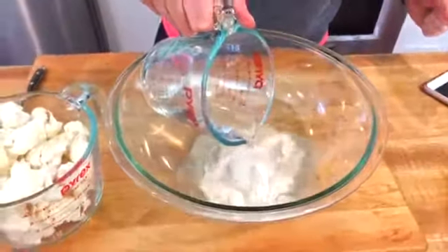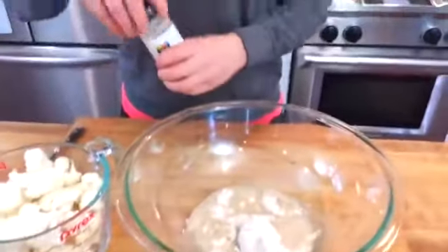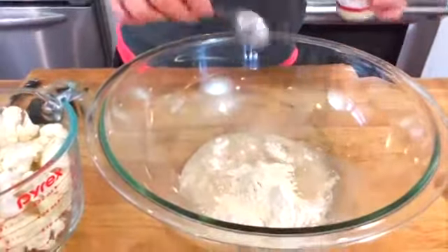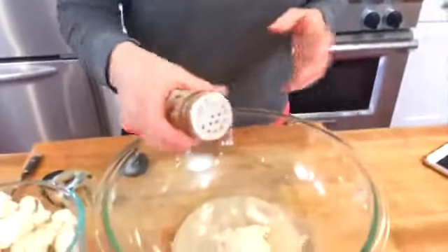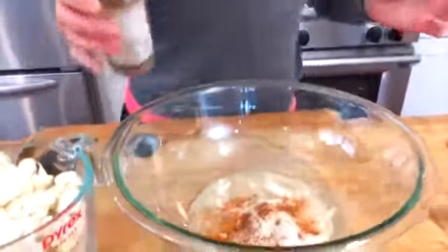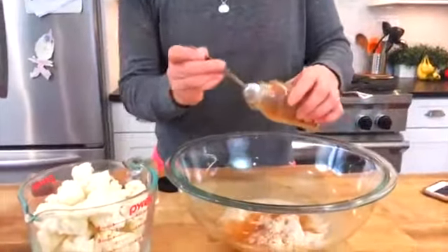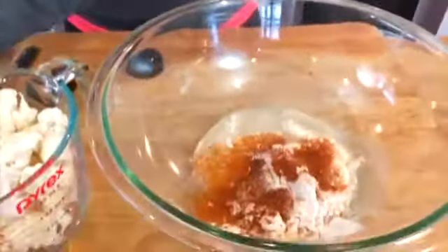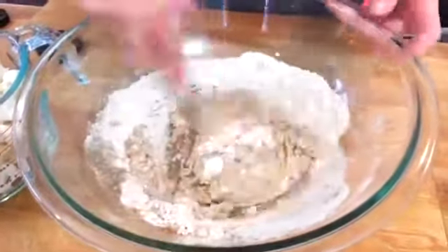Then I'm adding just about a half a cup of water. I'll show you the consistency we're looking for, and if we need to add more or less water. Then you add some seasonings: one teaspoon of garlic powder, because you want to season the batter — that's what's going to coat the cauliflower, so that's where we get a lot of our flavor from. Cayenne pepper is totally optional, but if you like a little bit of extra heat, go for the cayenne pepper. I also like to do a little paprika — you could do onion powder. Any spices you'd put on your buffalo wings, you could add to this batter. Then just mix it all together with a fork.